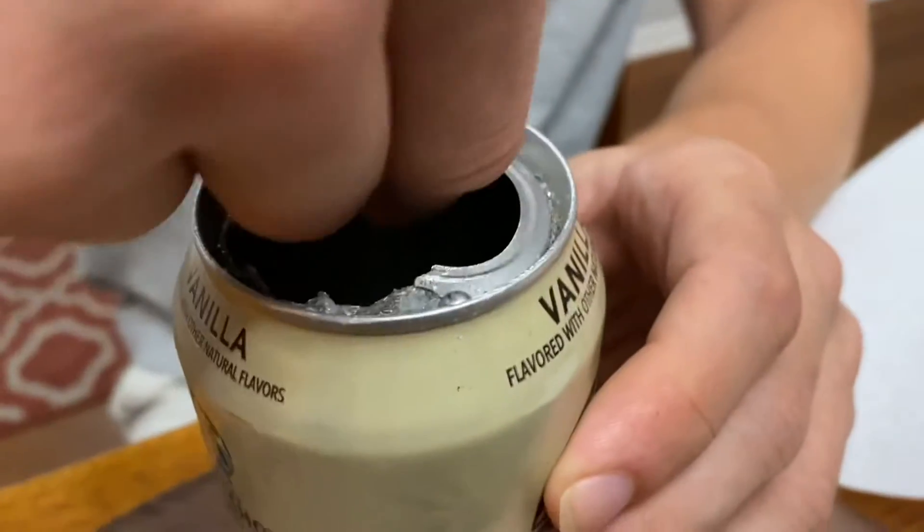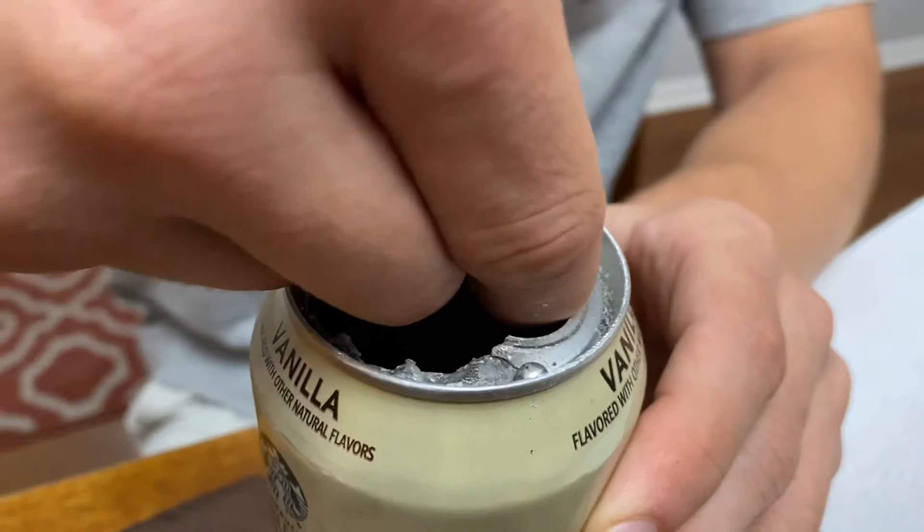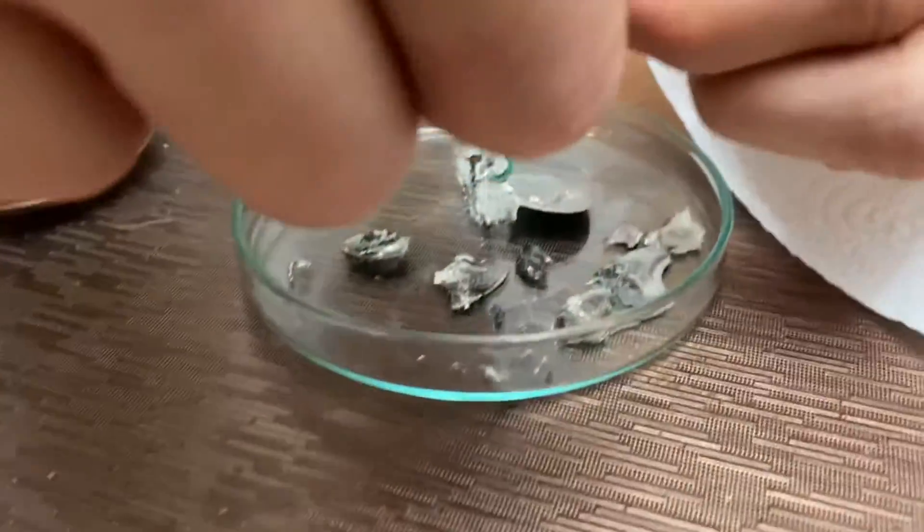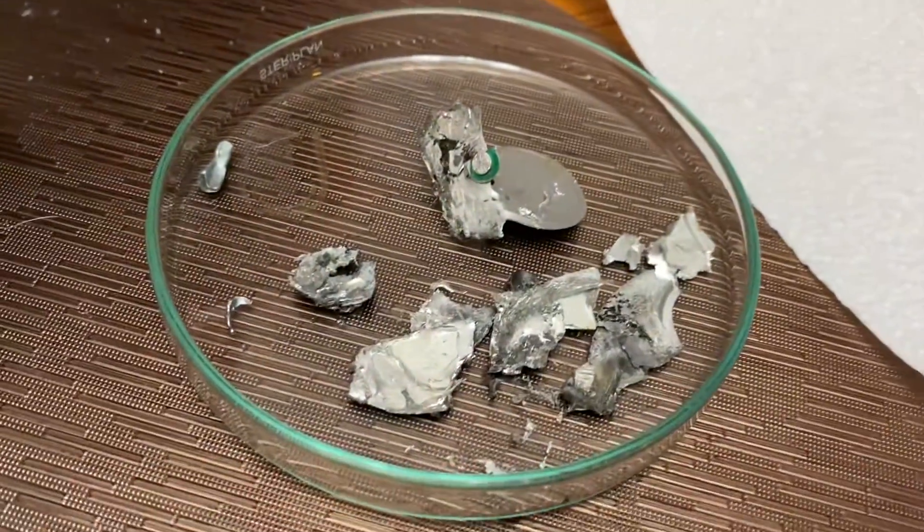Look at that — he is literally just picking it off with his fingers. Is it really soft, Alex? Very soft. And this is what the alloy looks like over here in the petri dish. It's like tissue paper — that is amazing.